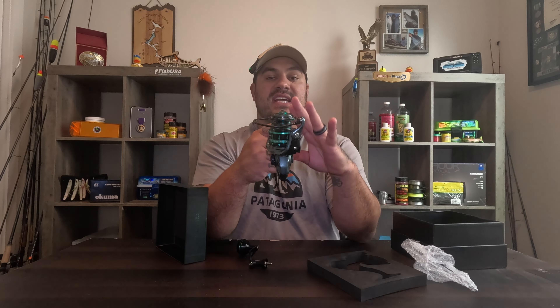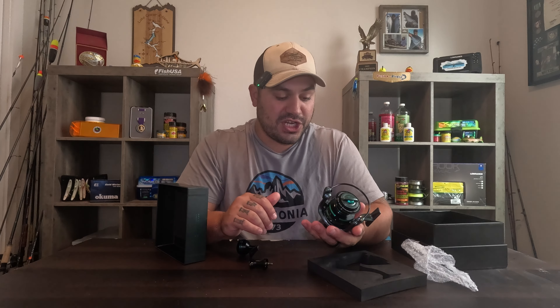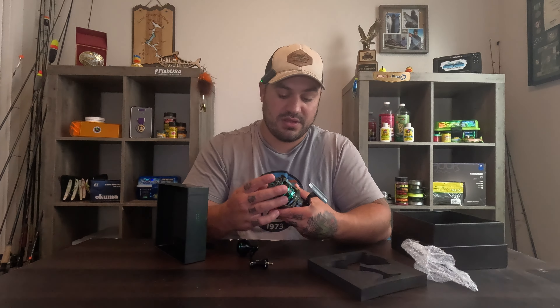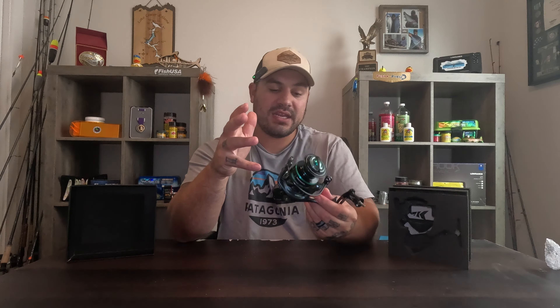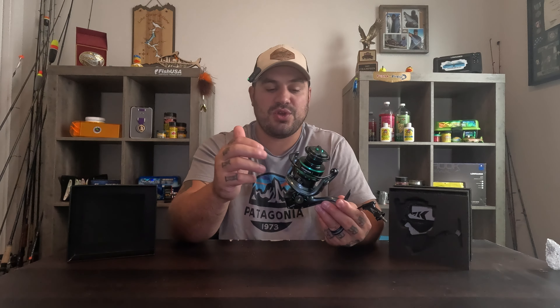The reel retrieve is 6.2 to 1, meaning you are going to have an extremely smooth and fast retrieve when you have a big fish on the end of here absolutely spooling line. Once that fish takes a little break from its run, you're going to be able to retrieve your line back to the reel just that much faster. It's supposed to be hyper smooth. Six stainless steel ball bearings, 6.2 to 1 retrieve — absolutely amazing. You're going to get a very fast and aggressive but hyper smooth retrieve on this reel.